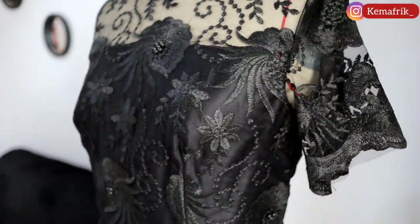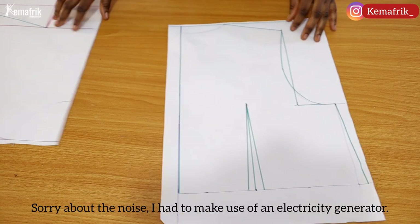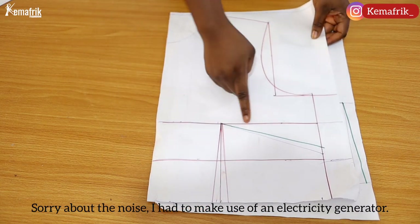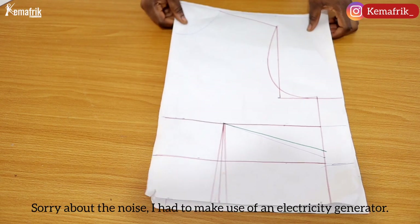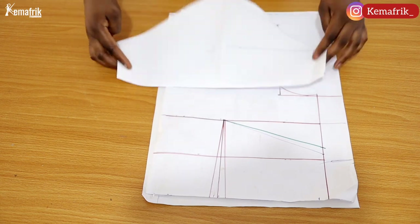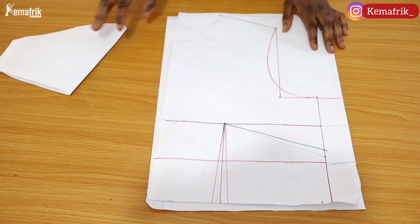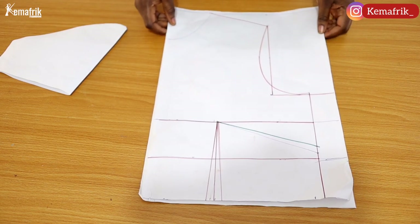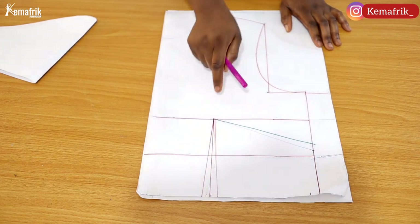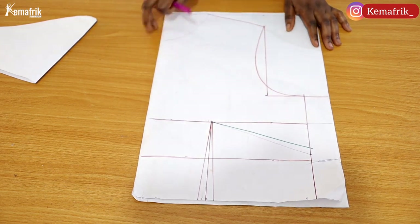Without further ado, let's get on to the video. We are starting with our basic bodice block — here I have the back and the front, with the bust dart. I have a tutorial on how to recreate this if you want to check it out. I also have the basic sleeve here — just the length I need. I have a bust dart that is just two inches wide, and a regular one-inch wide waist dart which I'm considering increasing just a tiny bit.